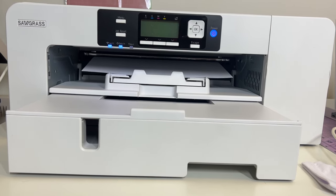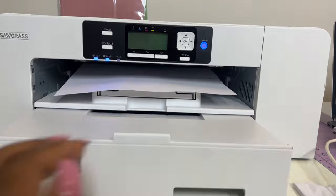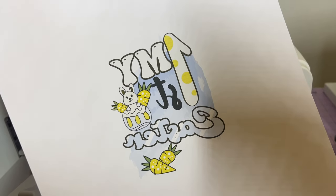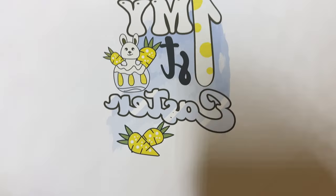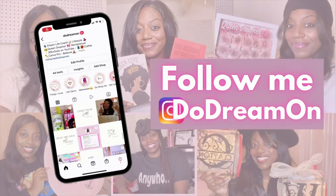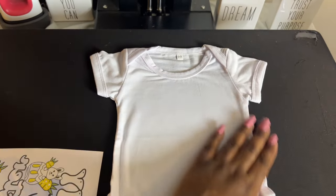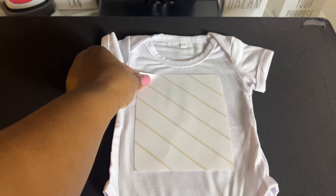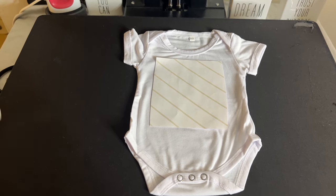I was so nervous watching this print come out. I looked at it and this was not orange — it was yellow. I was so scared, like, what is going on? I said, you know what, let me go ahead and press it anyway because maybe it'll turn out different. I really don't know why I pressed it. Please like, comment, share, and subscribe!